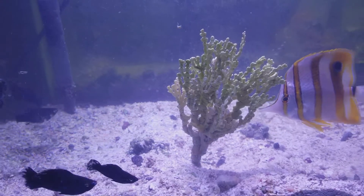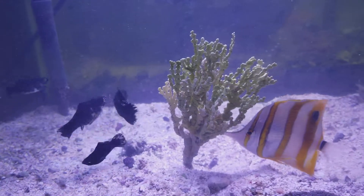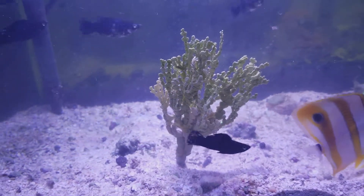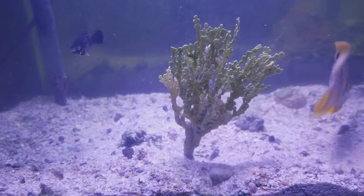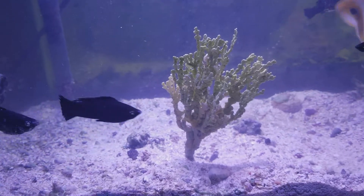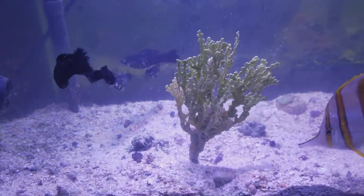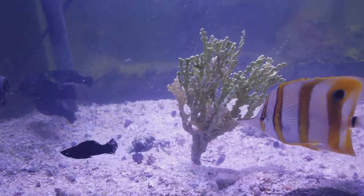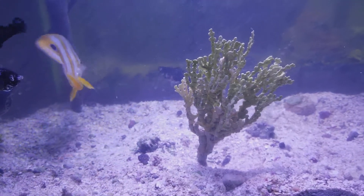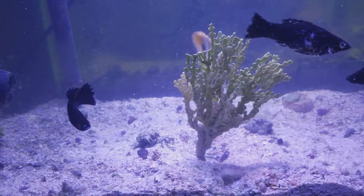With macros, if it's a macro tank, change out only 25 percent of the water at a time and do not change too much. As you can see, the butterfly fish is picking at it — he must like it. We do have this for sale at Star 1 Aquariums on eBay; the link will be provided below. It's fairly easy to take care of: all you need is strong light and calcium dosing.